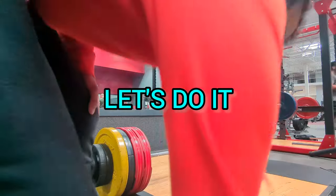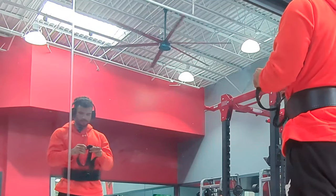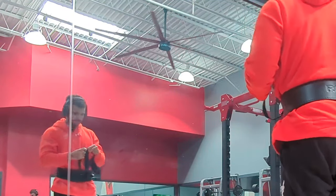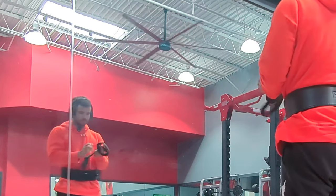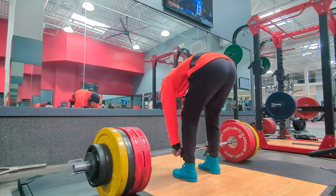Let's do it. Straps on, watch off, phone's tight. This is crazy — 450. I did 430 the other day, so let's see. Easy.